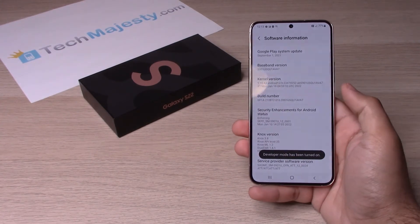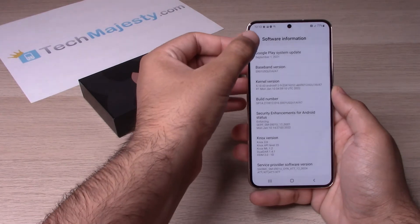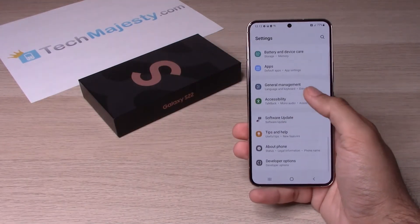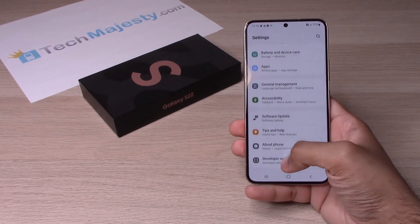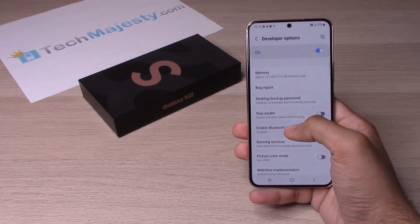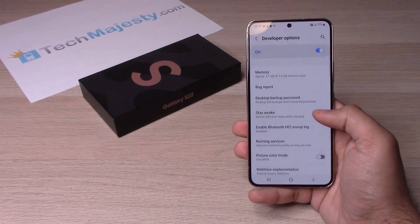As you can see it says developer mode has been turned on. So now we will go back and you will now see developer options right there. Click on that and you can see the option right there — stay awake. Screen will never sleep while charging.